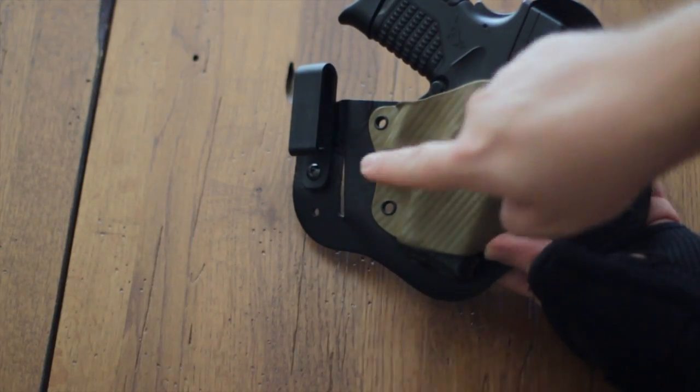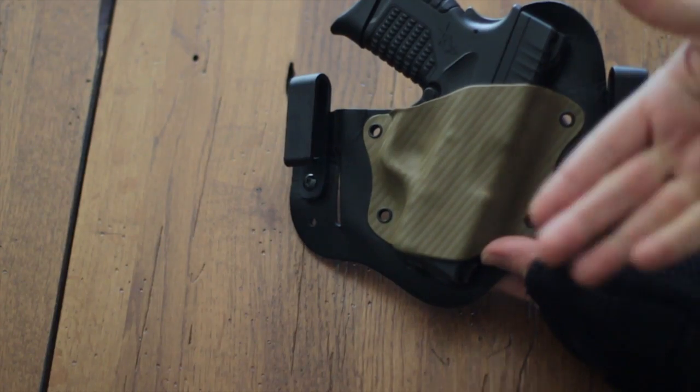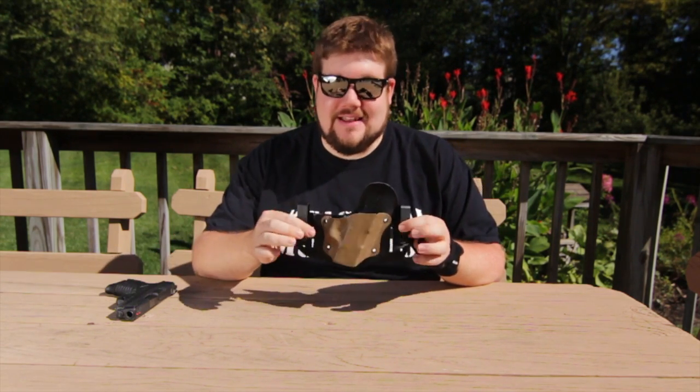Another thing I find interesting about this holster is that it's cut so you can use it as an outside-the-waistband holster as well as an inside-the-waistband holster — and that's pretty cool. You have options, and I think that's important in today's market. The reason I didn't use it outside the waistband is simply because inside the waistband combined with the XDS makes for a very slim package, and I didn't feel the need.